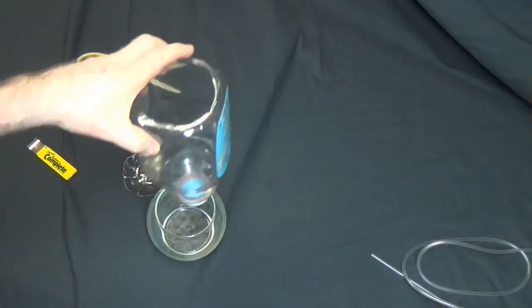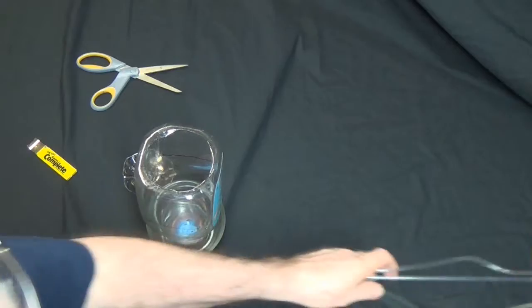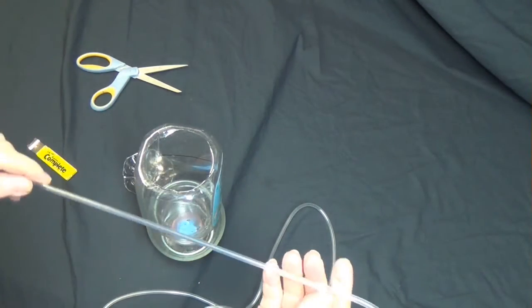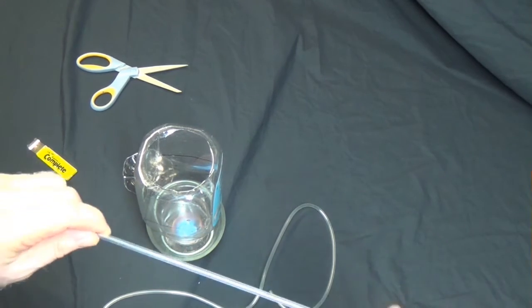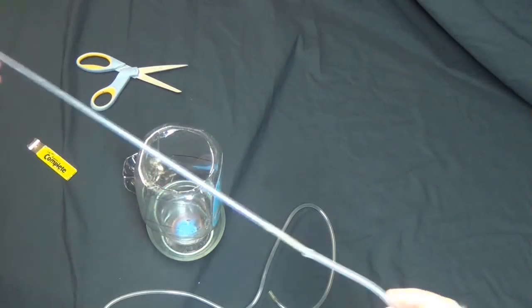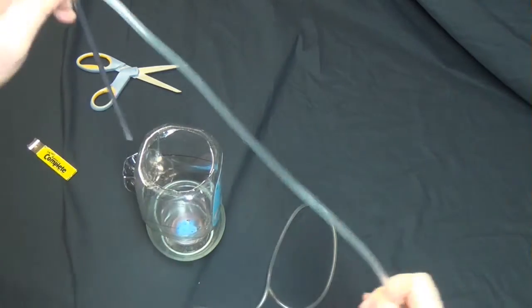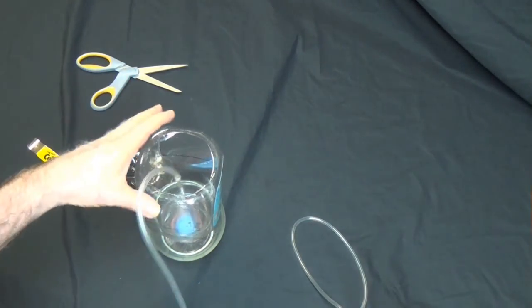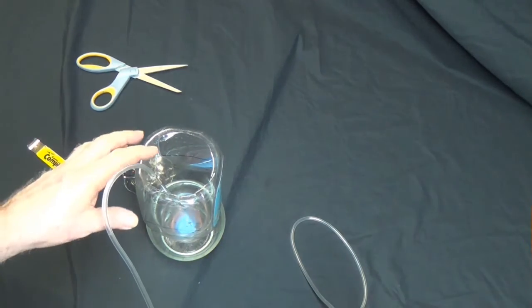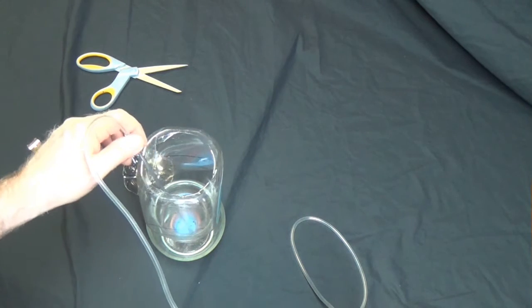Got my jar. Fill it up with water, drop in the two teaspoons of salt. Now, this hard thin plastic you can get at the pet stores — they'll have the little skinny stuff, same as what goes in the airline for the sponge filters. Get some airline tubing and just set it in there — it goes right down to the bottom. Add your salt water, add your eggs, and roughly 24 hours later you're ready to start hatching out your brine shrimp.